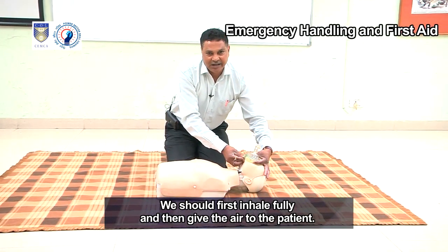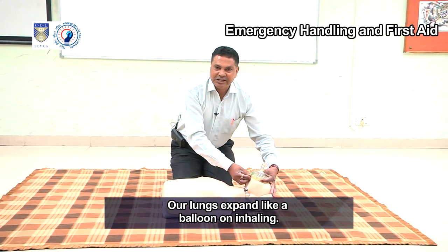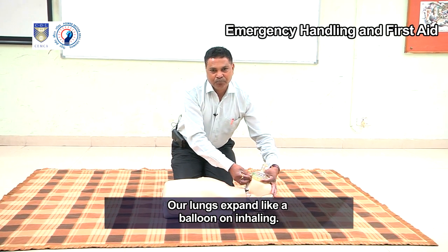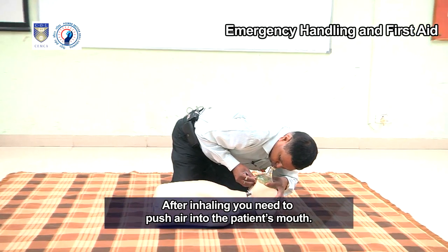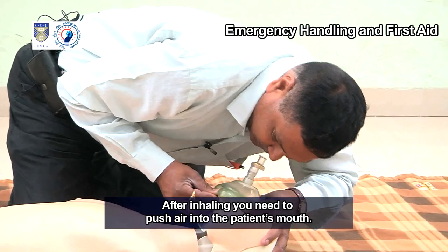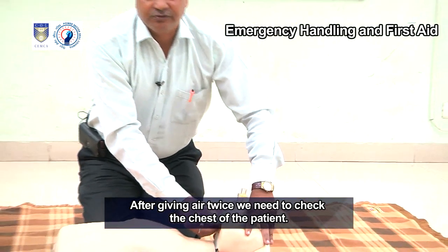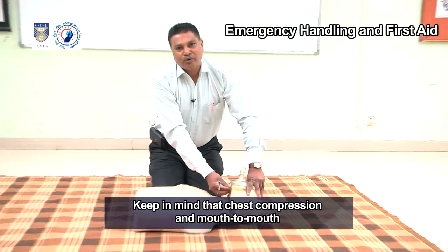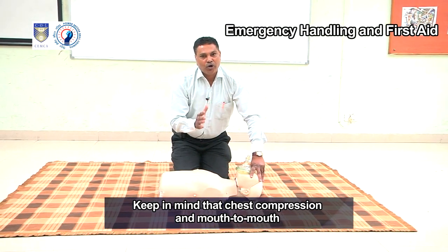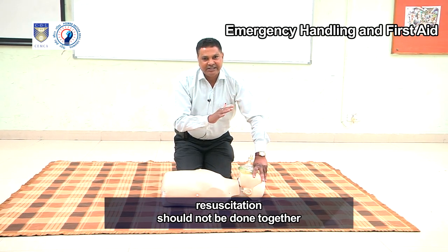We should first inhale fully and then give the air to the patient. Our lungs expand like a balloon on inhaling. After inhaling, push air into the patient's mouth. After giving air twice, we need to check the chest of the patient.